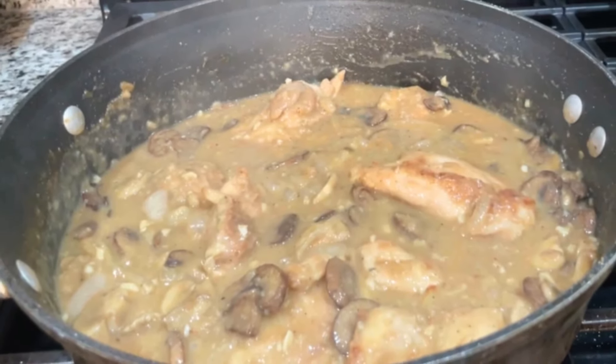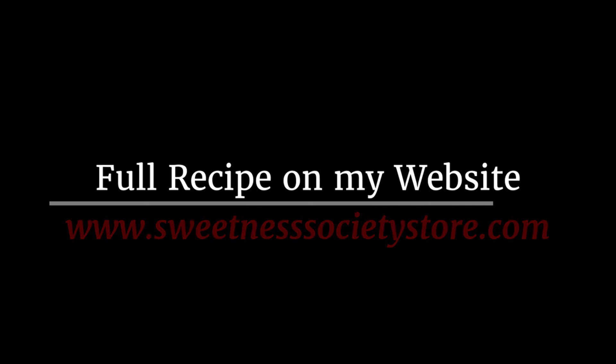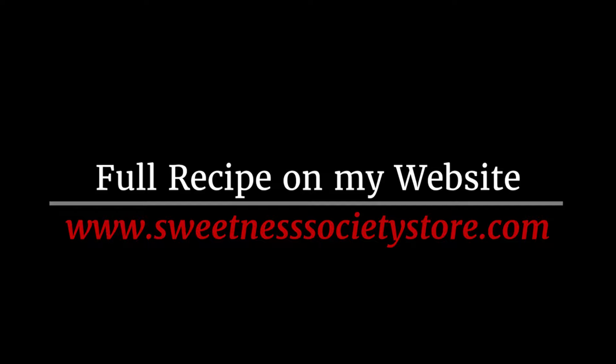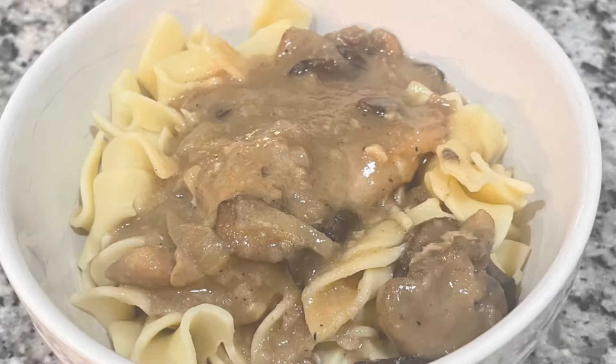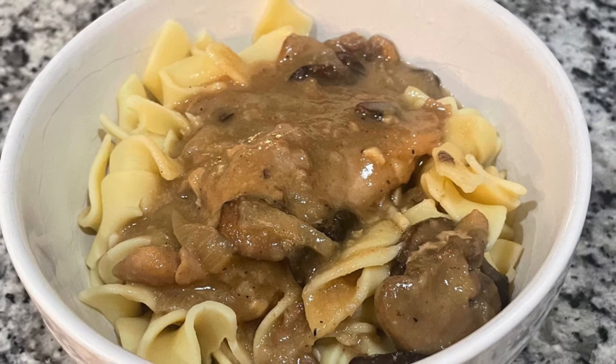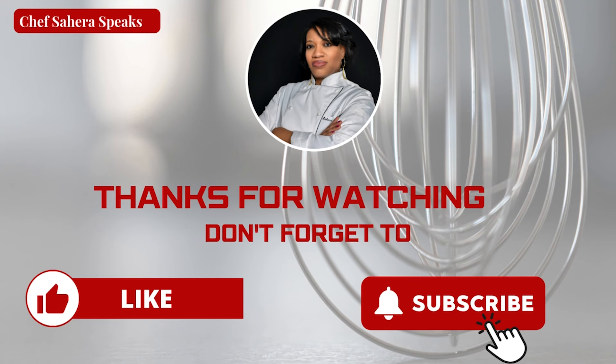If you have any questions about this video or this recipe, let me know in the comments below. You can find this full recipe on my website, Sweetness Society Store — there'll be a link in the description box. If you like this recipe, don't forget to give this video a thumbs up, subscribe to my channel, and hit that notification bell so you never miss out on another delicious recipe. Thanks for watching, and I'll see you in my next video.